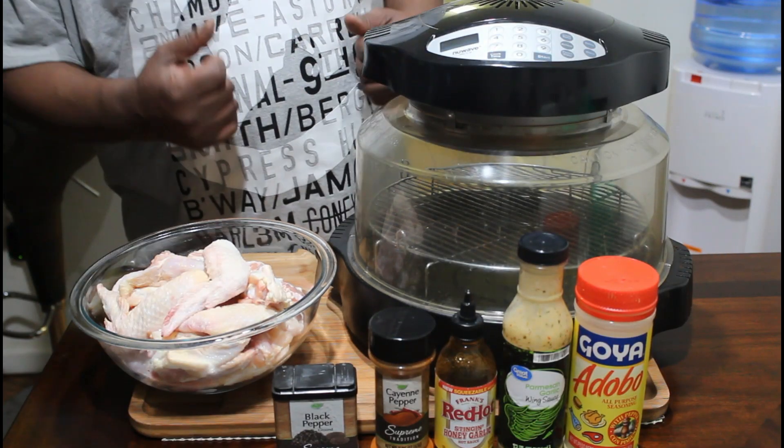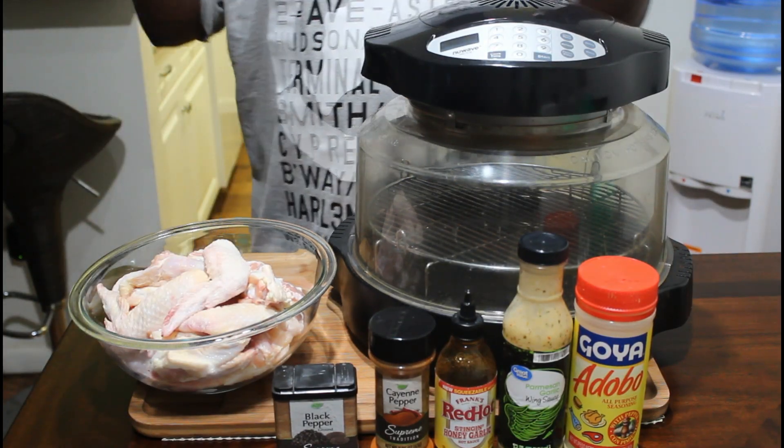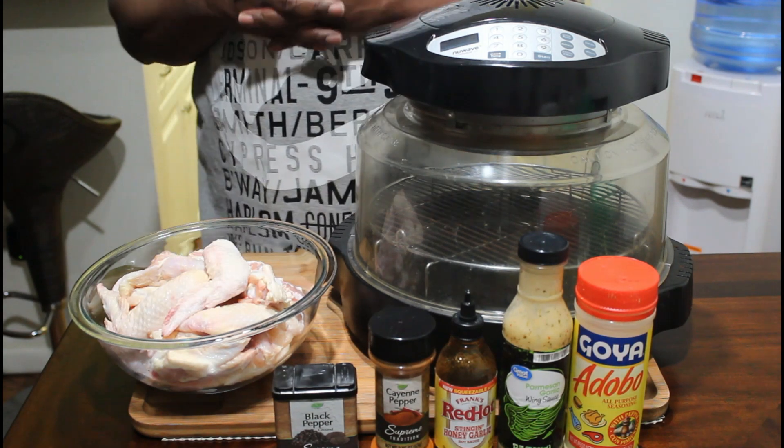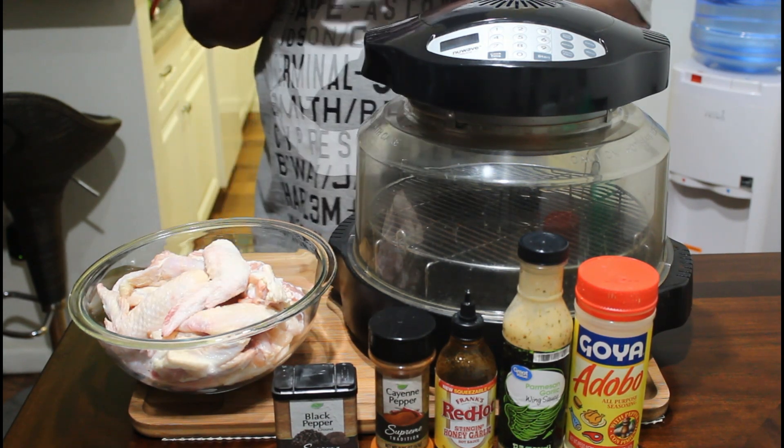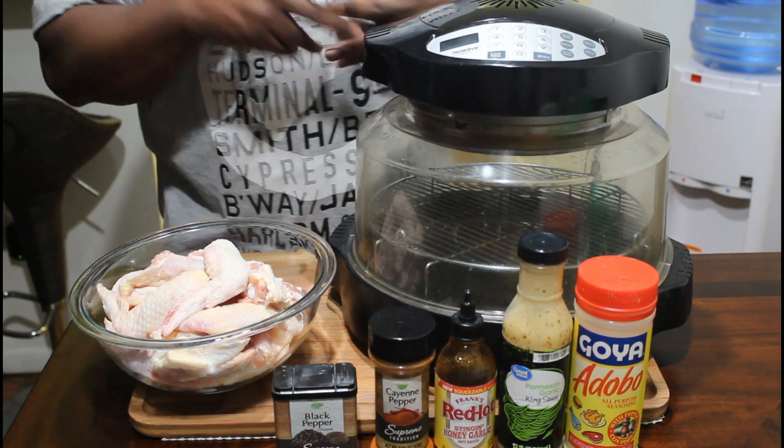Hey guys, thank you for tuning back into my channel. My name is Vail Dog. This is my kitchen where I'll be teaching you how to make affordable restaurant quality foods or better, from my home to yours. So stay tuned in and let's get cooking.